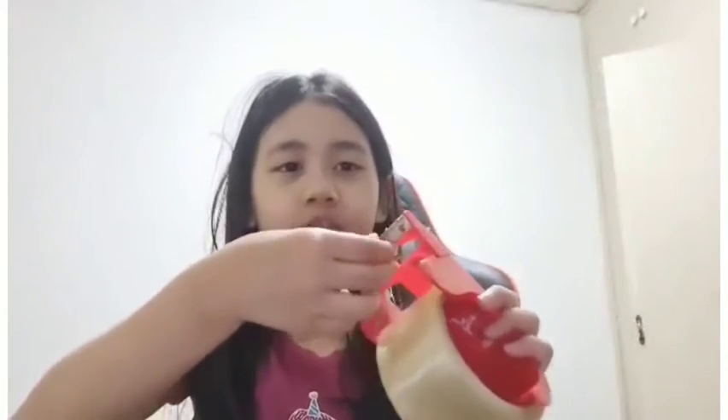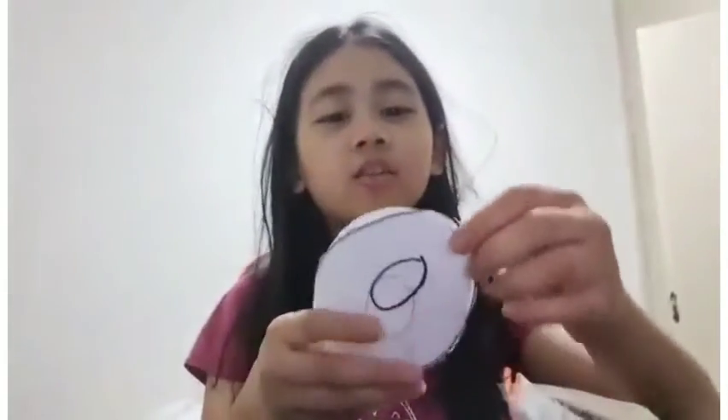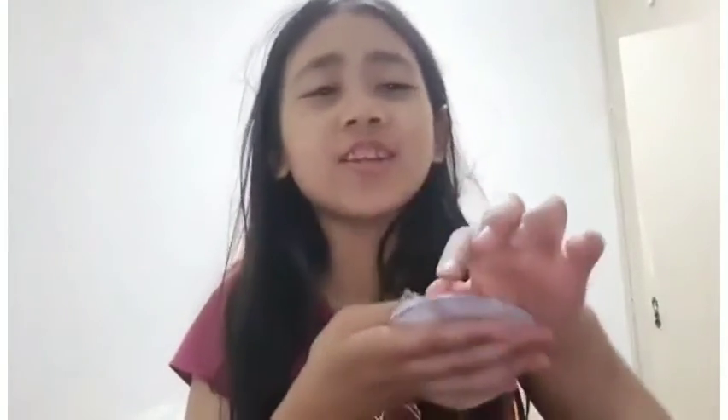Now get your tape. You want to tape the two pieces together around the edges — not all the way around, but most of it. Make sure to leave a little tiny hole so you can stuff it later.